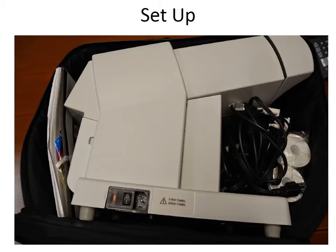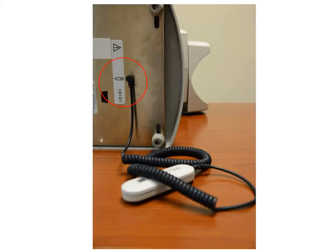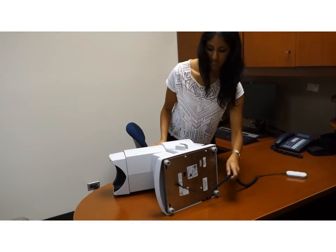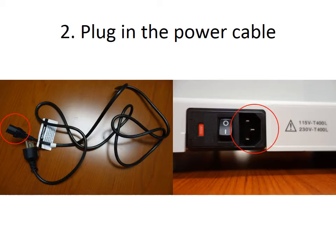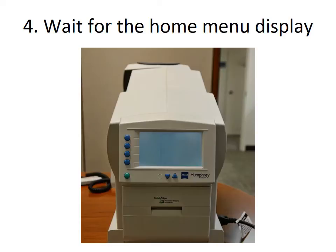The Frequency Doubling Technology machine will come out of its carrying case. The first step will be to plug in the responder cable. Tilt the perimeter over to expose the underside of the machine and plug the responder cable with the stimulus button into the designated slot. Then flip the machine over so that the patient can use it. Plug the power cable into the machine and wall. After turning on the power button, a double beep will sound and the home menu will be displayed on the screen.